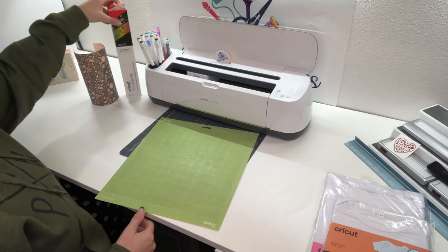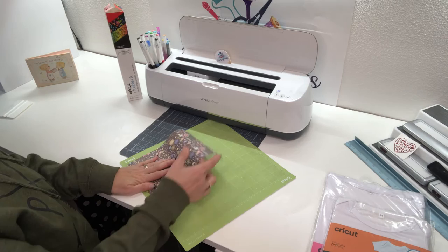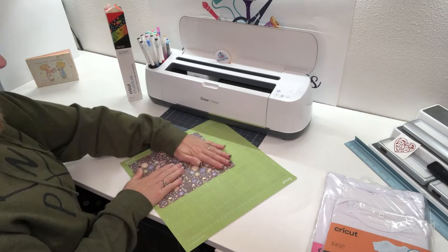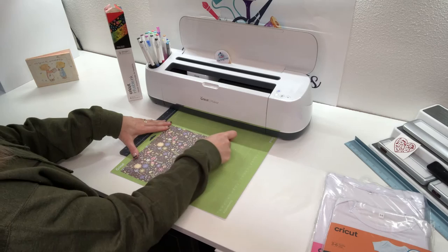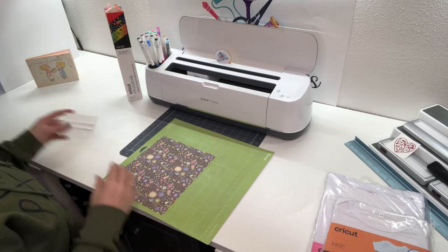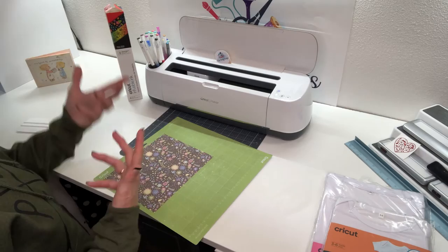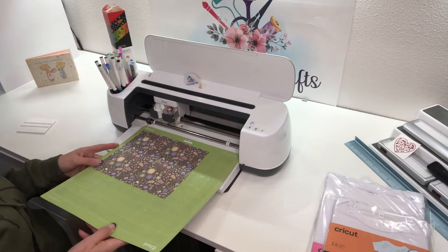With the infusible ink, you want to do the ink side up. I've cut my paper to the size I need. I've seen lots of posts saying not to touch the vinyl, but I have been having great success with adhering my transfer paper down using my scraper. What I have found is if I don't do that step, my paper starts to bundle up and I have a jam on my machine. So I strongly encourage you to take that step.